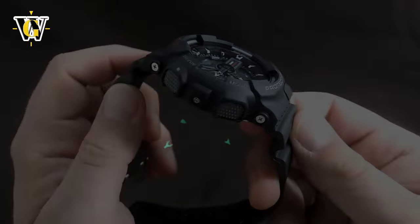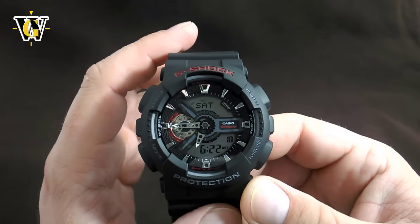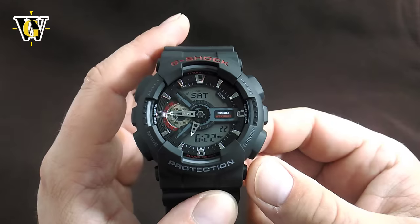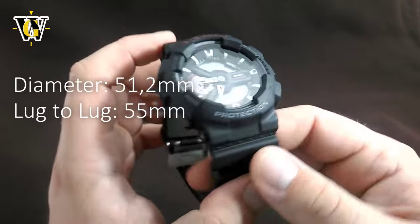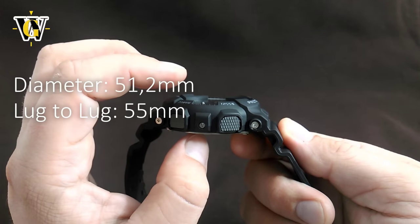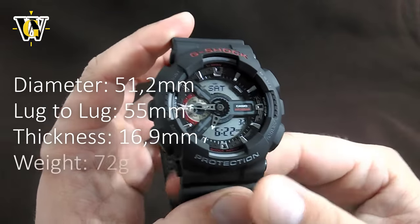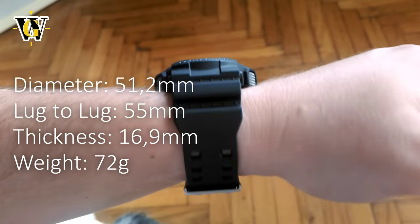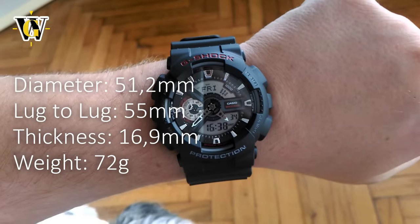When it comes to the specs, this watch is large, as you'd expect from a G-Shock — especially one that belongs to the extra large collection. The diameter is 51.2 mm while the lug-to-lug is 55. The thickness is about 17 mm, but being a G-Shock it's relatively light at 72 grams. I like the strap because it's massive and has this double tang buckle, which really adds to the coolness and feeling of toughness.